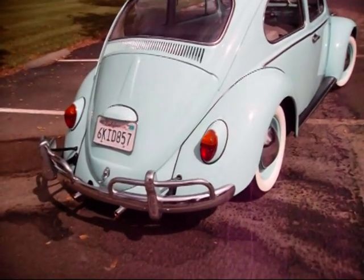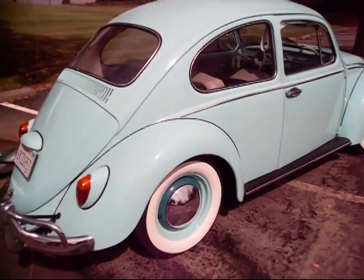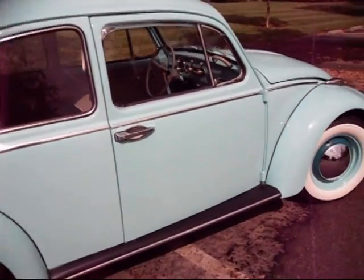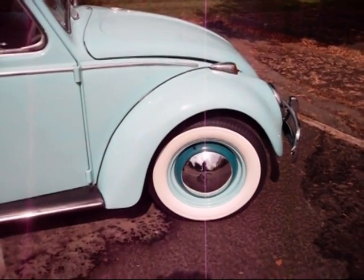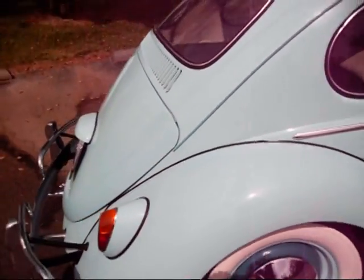Now that we've got the sun out, you can see that the color of this car is aquamarine — a very, very pretty color. Seafoam green is another name for it.